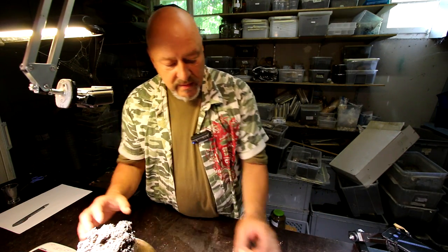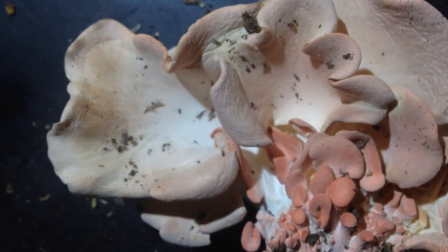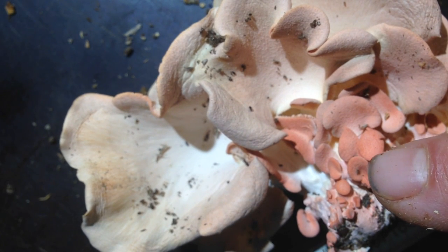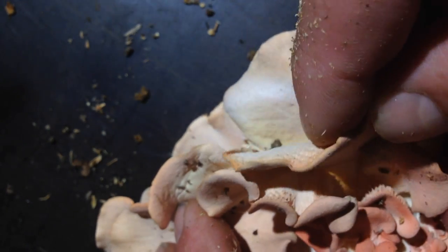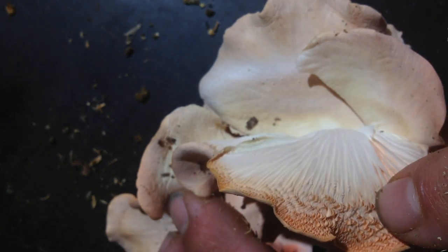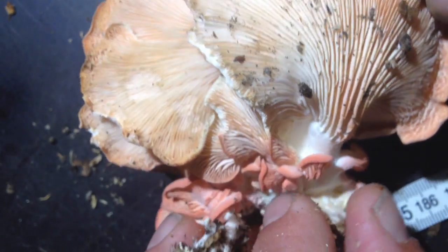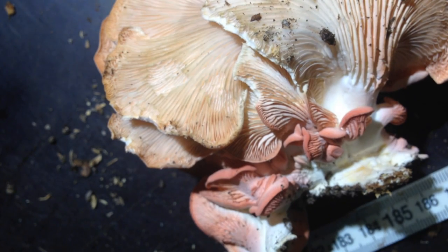We can also take out these fruit bodies here. Look at this really nice structure of these mushrooms. Here are the young ones coming out. When they lose their color they get a little bit older and they also release a lot of spores. If you keep them one day on a table like this, you will see it's covered with a whitish powder — that's the spores released by this mushroom.